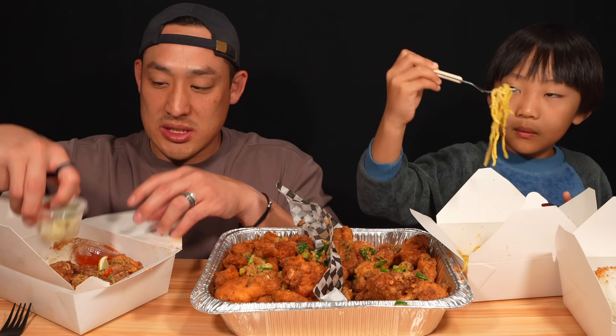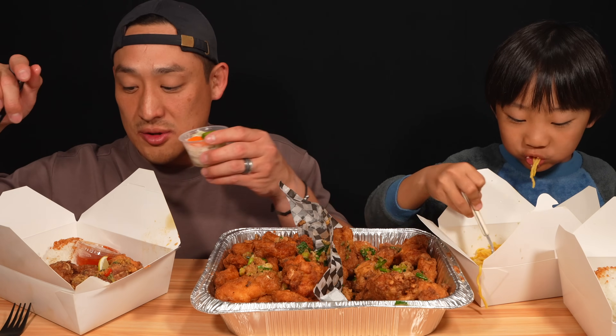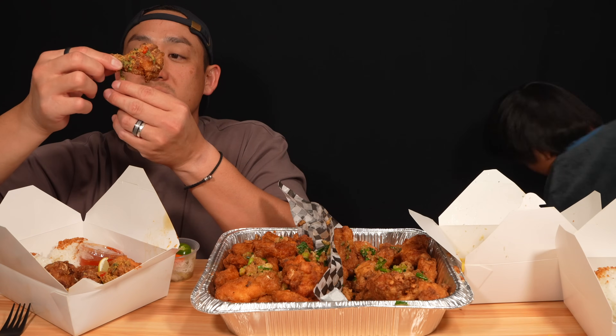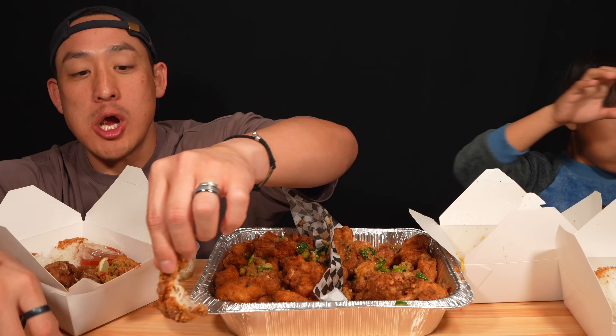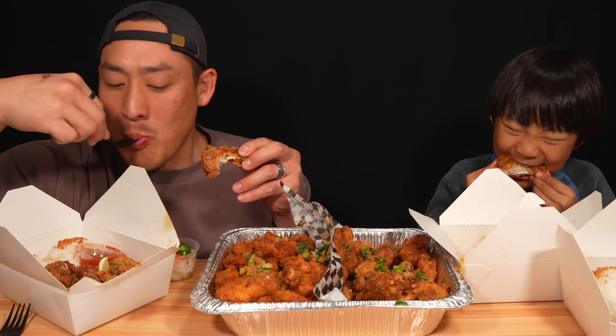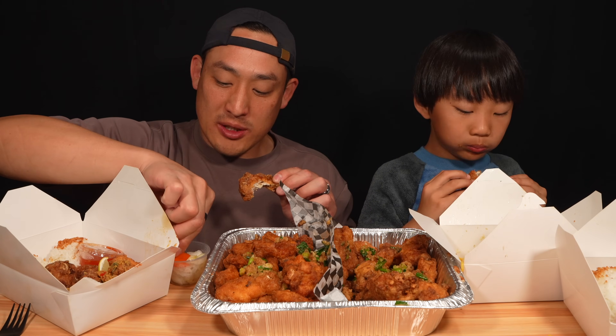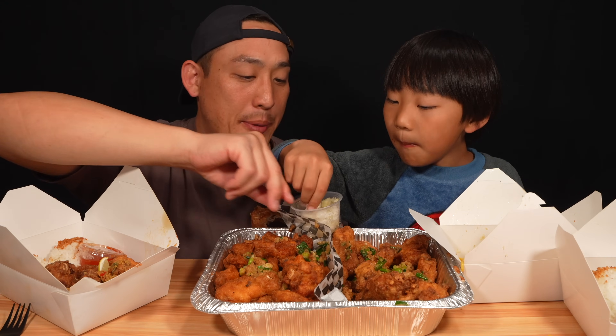Okay. These are the salted egg wings. Oh, looks like there's some fried basil in here. Salted egg wings. Let me eat it with a little bit of this rice. The pickled veggies — mmm. It's good, you'll like these pickled veggies. These are great, they're perfect with the wings.